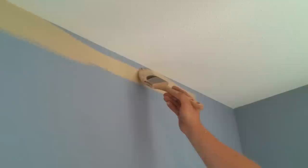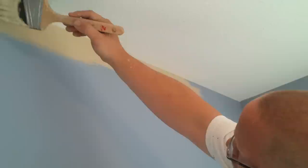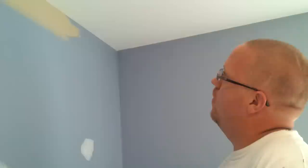Another trick you can do is if there is some texture that is coming down onto the wall making it difficult, just simply use a putty knife and bump it off, and it will make your job look a lot better.